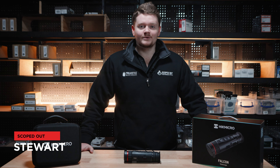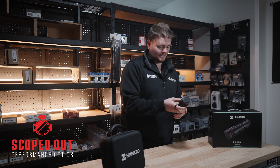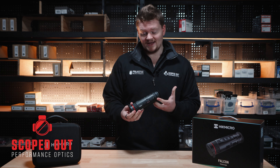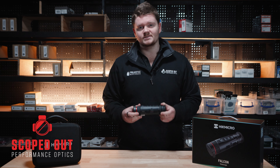G'day, this is Stu from Scoped Out and today we're going to be looking at the HIC Micro Falcon FQ35. It's a lovely little thermal monocular. It's got a sensor size of 640 by 512, an NETD of under 20 millikelvin — that's extremely low — and a 12 micron pixel pitch, so it's nice and smooth.